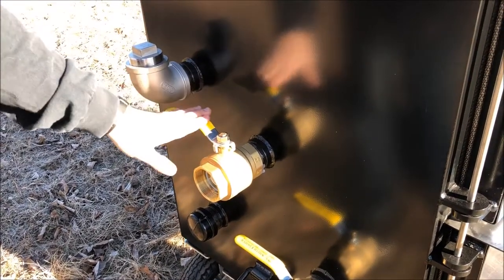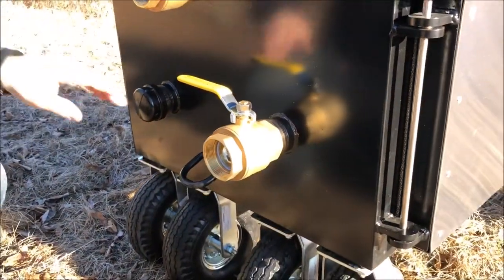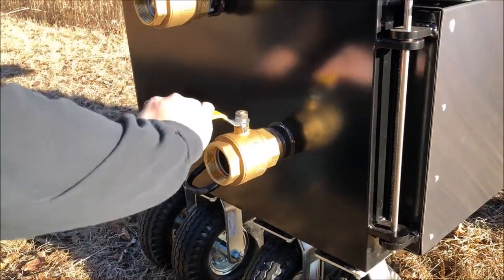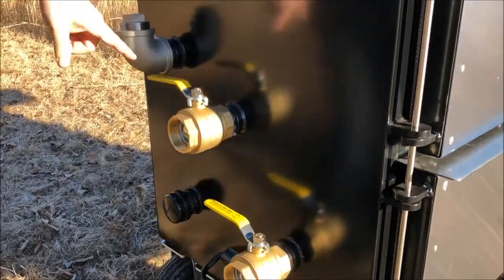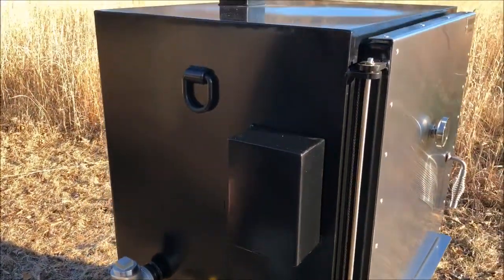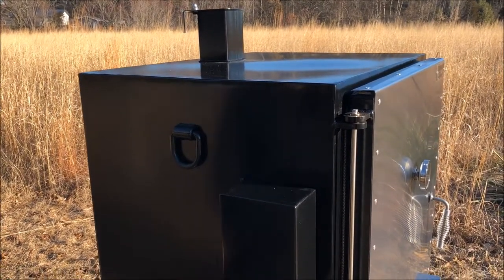Here's the drain for the grease pan, and on the bottom are the air intakes — one is either open or closed, and the other is on a valve. You'll also notice on all of our units we have D-rings all over the place that come standard, making it very easy to move and tie down if you're transporting it in a trailer.